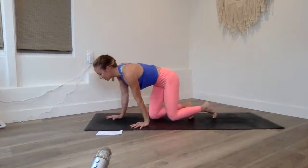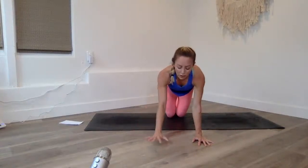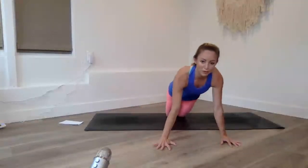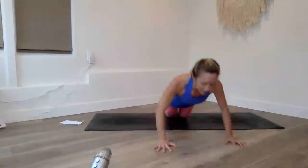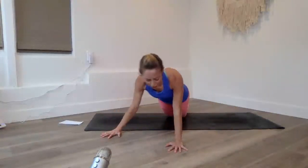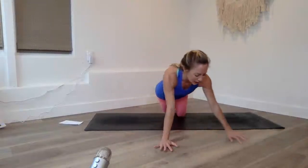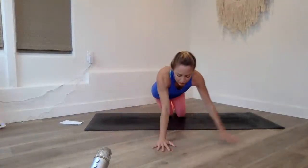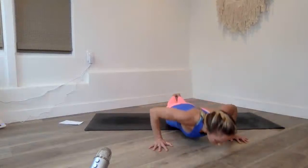Now we're going to do push-ups side to side. I'll do them on my knees — if you want to go on your toes, you're more than welcome to. I love working my upper body because I feel so strong. Yes, my arms get toned and I love the way they look in tank tops, but really it's about how you feel inside your body. As long as you feel happy and confident, that's what matters.